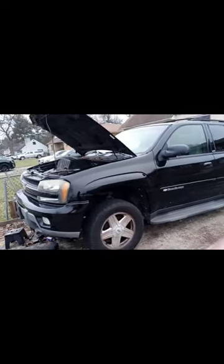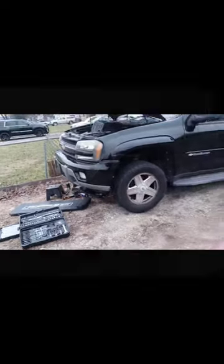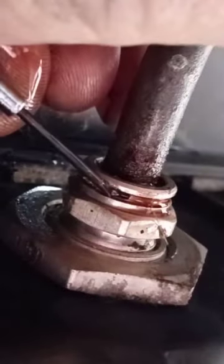Alright guys, welcome back to Semper Fi Mechanic, my name is Thomas. Today's video we're gonna be removing the transmission oil cooler lines on a Chevy Trailblazer. Come to the passenger side, go ahead and get our big ass down here — as soon as you get underneath you'll see it right here.